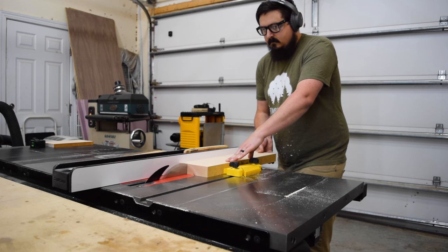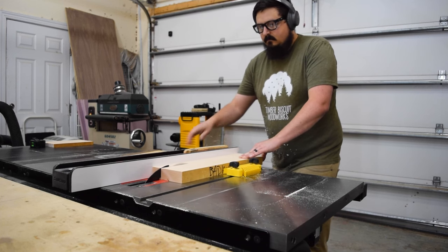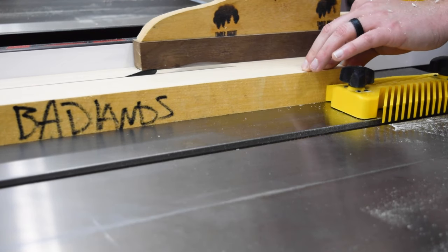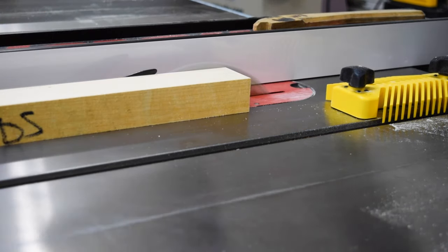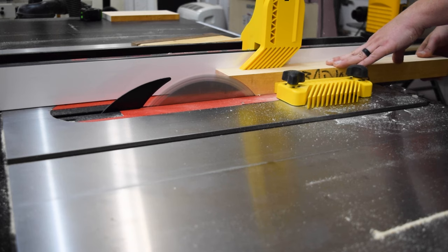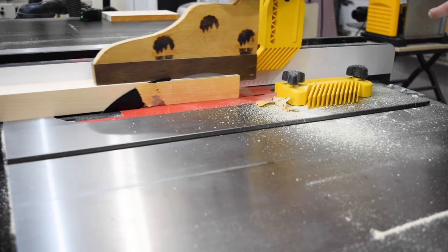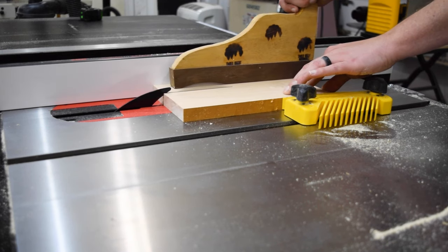This maple is super hard and thick so I took my time on the cuts. One new addition to my setup is a vertical featherboard from MagSwitch. It helps hold the piece down and prevents it from kicking back up. Featherboards are excellent for helping hold pieces flush while you make the cuts.